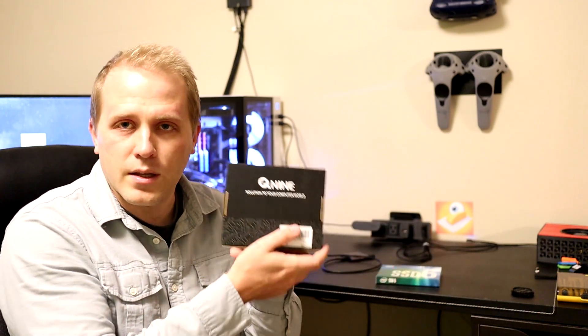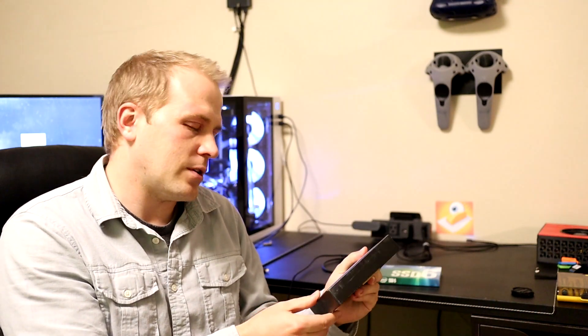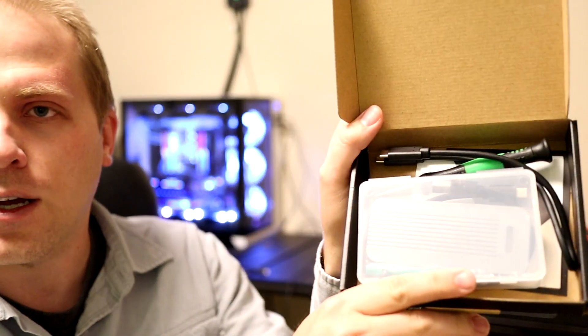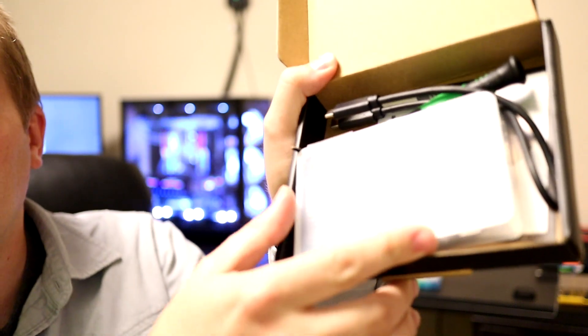I'm combining this NVMe SSD with this Q9 adapter — I'll put the link to Amazon for this. I've read through several reviews of different NVMe to USB 3.1 devices, and this one had pretty good reviews. None of them seem like they're the best, but this one I liked the way it looked, and it actually has lots of things in the box.